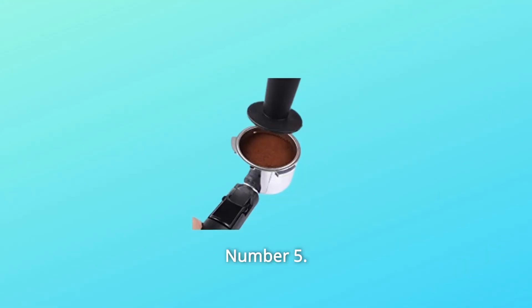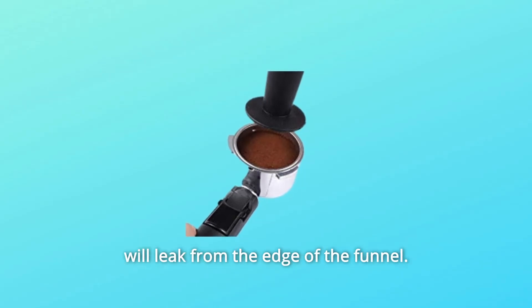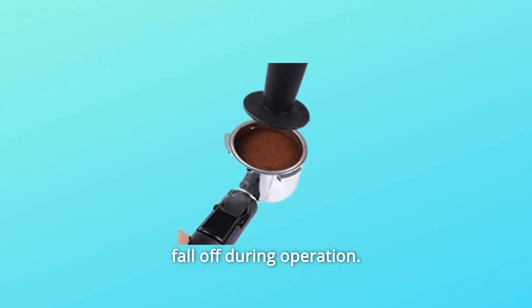Number 5: Coffee Powder Precautions. Do not exceed the max line or the water will leak from the edge of the funnel. Please install the portafilter tightly — otherwise it may fall off during operation.